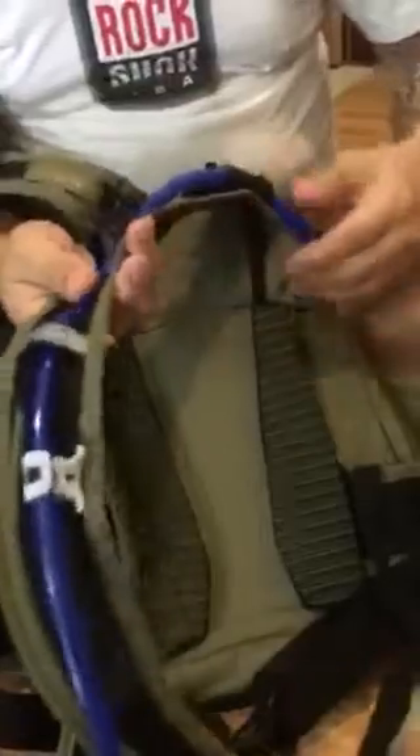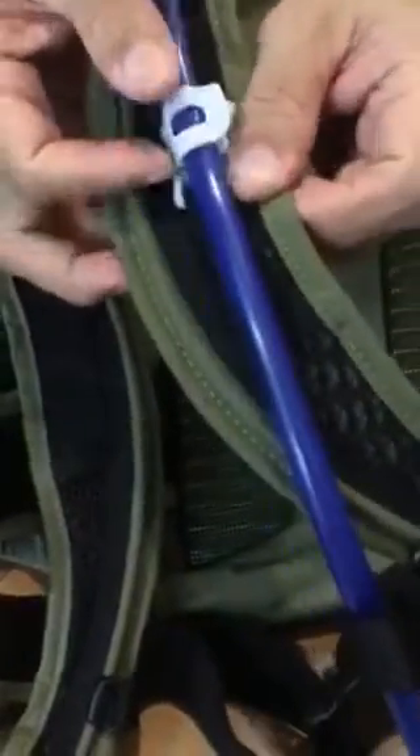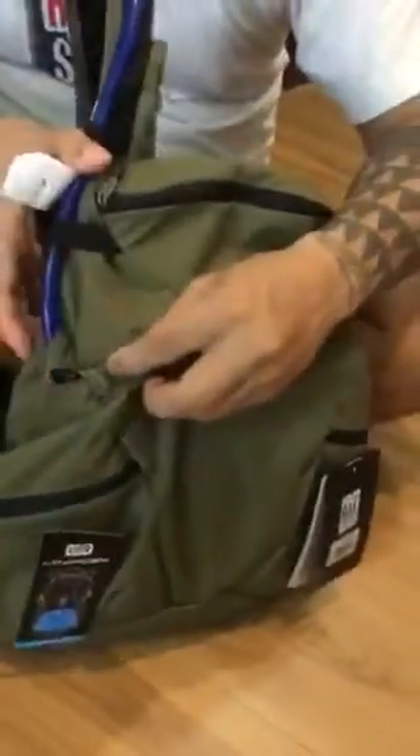One thing I like about this is the magnetic holder or clip that holds the hose in place, and it's also switchable — you can remove it and switch it to the left or right. I usually put my hydration hose on my left. You can route the hoses left or right, and it has the holes here for that.